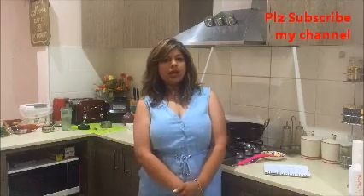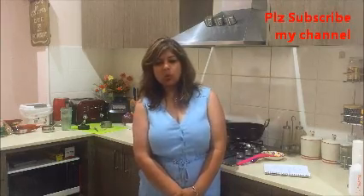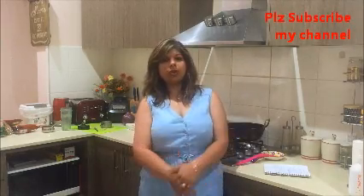Hi everyone! As it's school holidays in Australia, all the children are at home and they want different snacks. Because of school holidays we are planning to go camping, and I thought I will make some barfi as a dessert that we can use during our stay there.